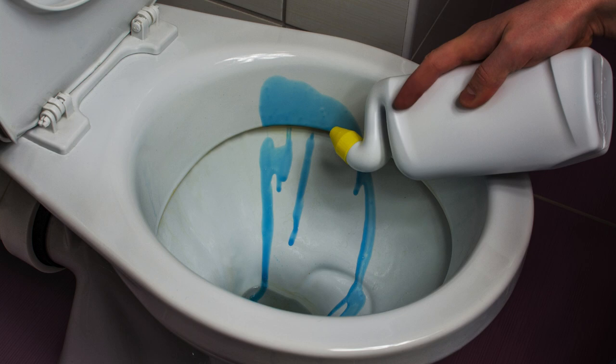Finish with a high-quality toilet bowl cleaner. Apply it to the bowl and scrub thoroughly. This will help remove any remaining stains and leave your toilet fresh.